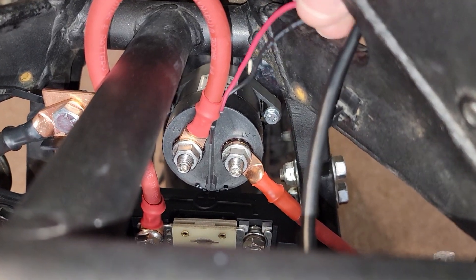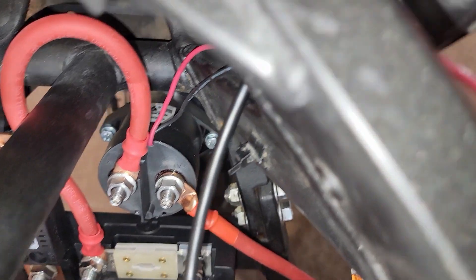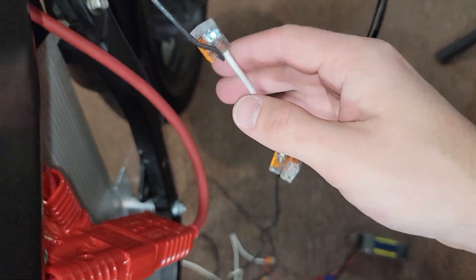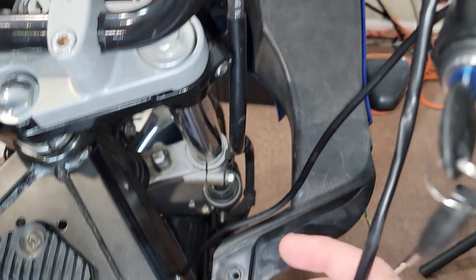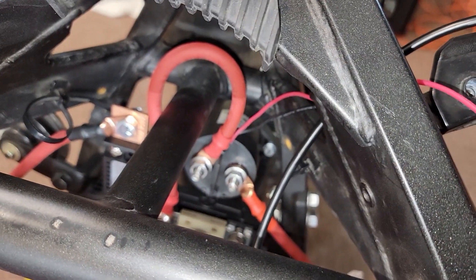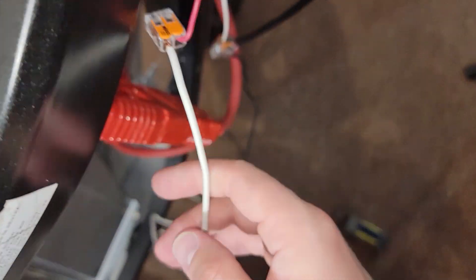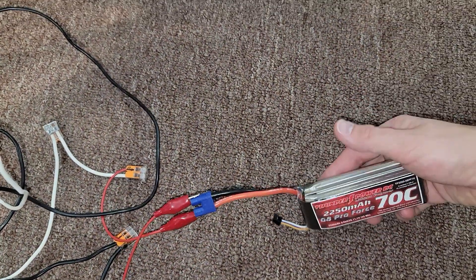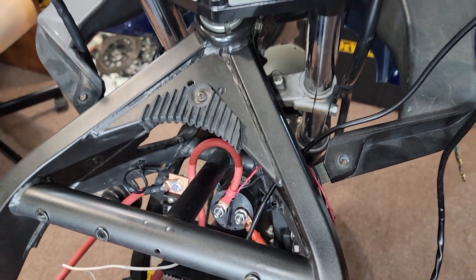Now to go over the 12 volt high voltage switch connections. I'm using some Wago clips, but pretty much the negative cable gets wired into the on and off switch, which will then turn on and off my Gigavac switch. And then the positive cable, the red one, gets wired in straight to the battery. Currently I'm just using a regular three cell lipo battery from one of my RC helicopters.